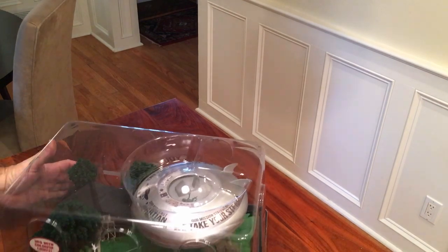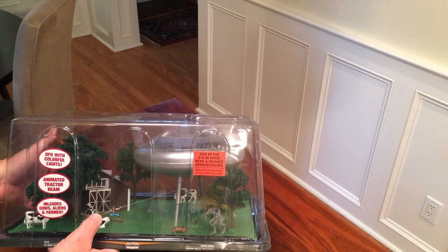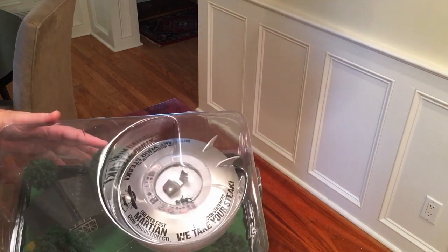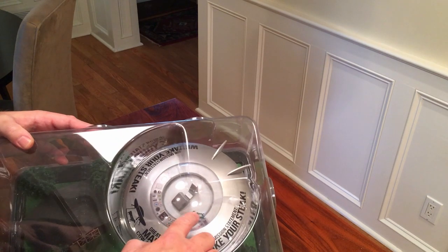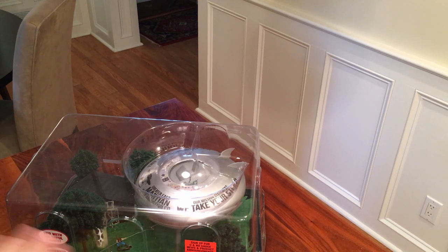Upon originally getting it, the figure is not on the bottom and the little alien is not in the right spot, but the rest of it is fine. What's cool is it has some grass that isn't based on sawdust — it's actually kind of like felt, so it's not going to get all over the place. I've already had it out and you can see there's nothing on the table.